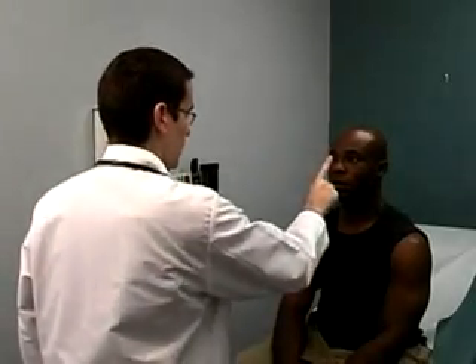Position yourself about 3 feet in front of the patient. Instruct the patient to keep his or her head perfectly still but to follow your finger with their eyes. Then, starting in the center, move your finger in a large H pattern. Look carefully for any deviation or failure of the eyes to follow in a particular direction. Finish by bringing your finger to the patient's nose to test convergence.